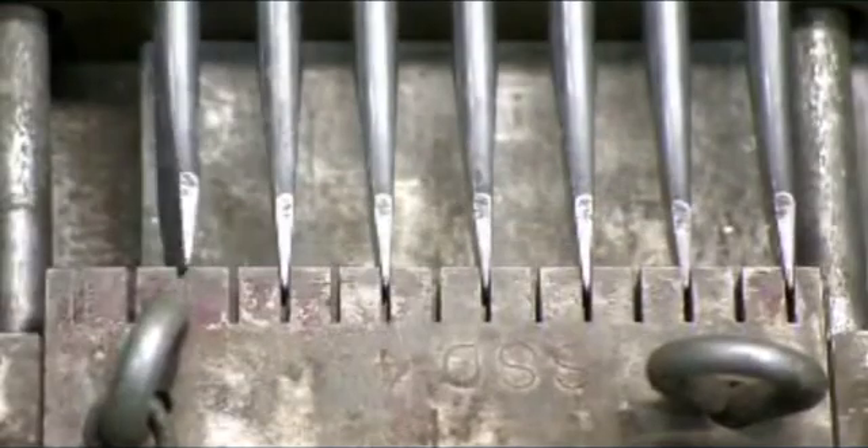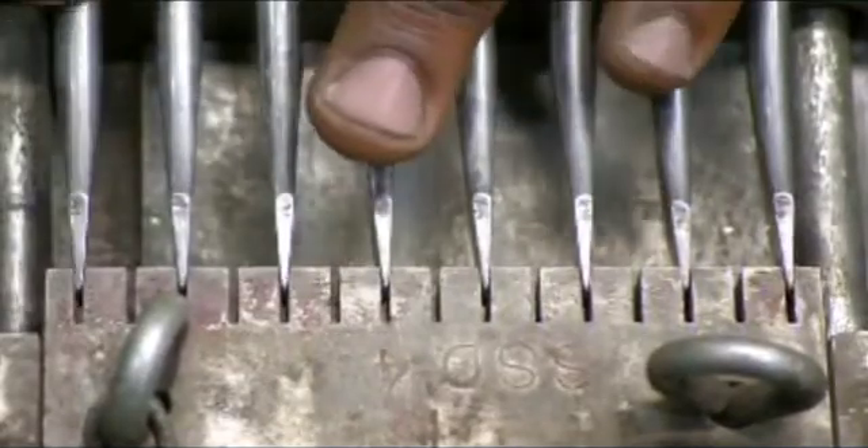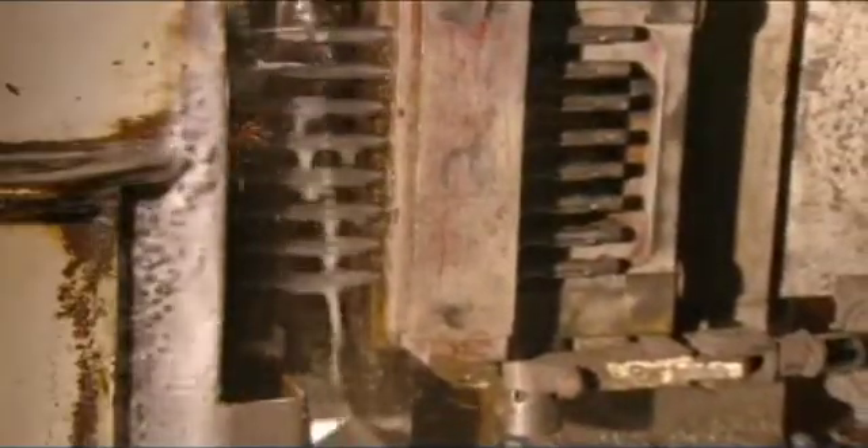Then they insert the screwdrivers into a different slotted device. This one shuttles them over to a grinding wheel, which trims them to their final dimensions.